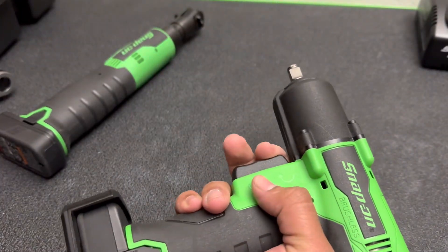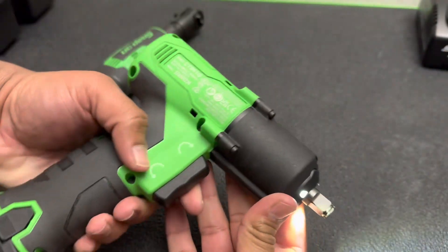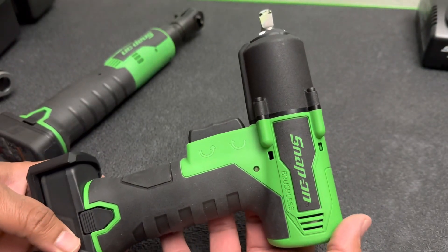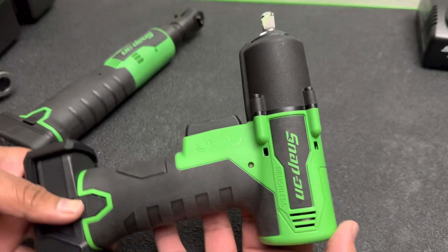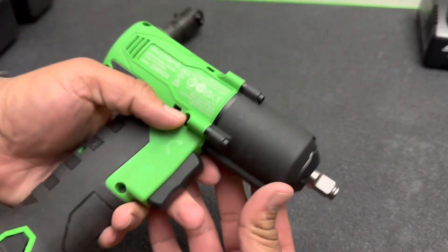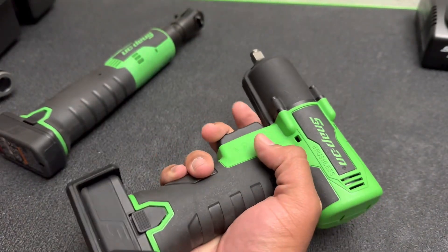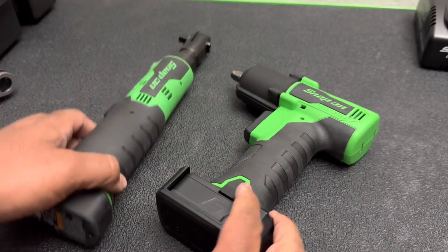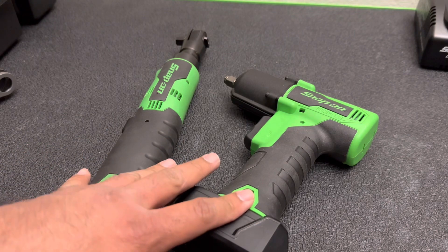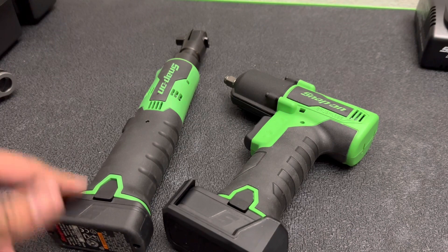Definitely like the trigger on it. Like I said, it's probably going to take me a little bit to get used to it, but very happy with it. I'm excited to start using this for sure. I love the way it looks — I'm probably not going to try to get this too dirty, but I'm not going to limit its use. I'm going to be reaching for this first before anything else. So very excited with these pickups, guys. Hopefully you guys liked the video — let me know if you have any experience with either one of these tools and what you think. Please like and subscribe, and we'll see you on the next one.